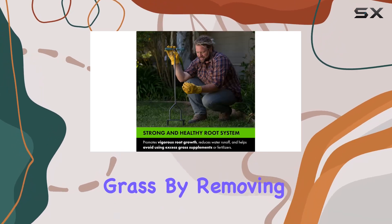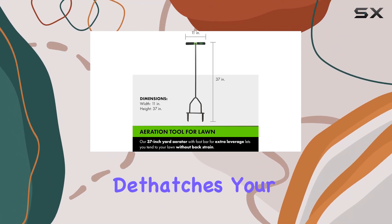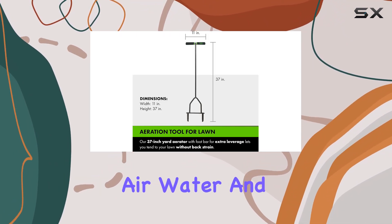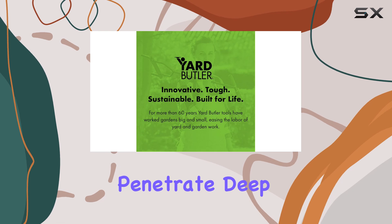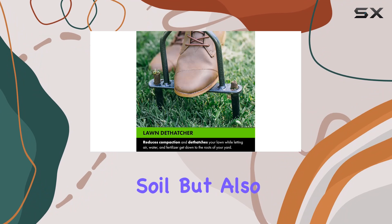By removing three to one-and-a-half inch cores of soil, it effectively dethatches your lawn, allowing air, water, and fertilizer to penetrate deep into the root zone. This not only helps in loosening compacted soil, but also ensures that your lawn receives the essential nutrients it needs to thrive.